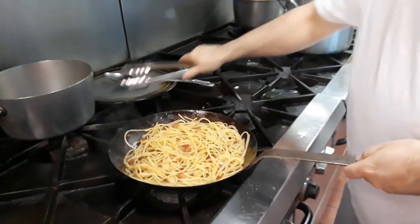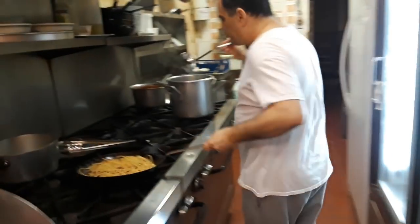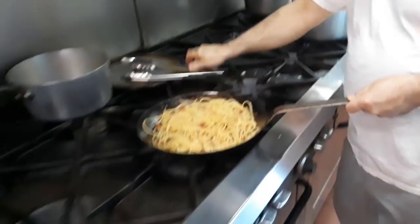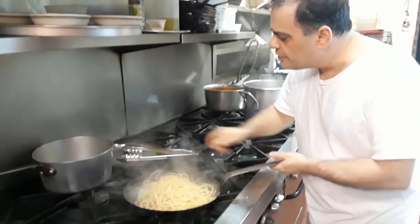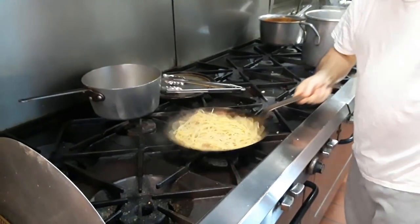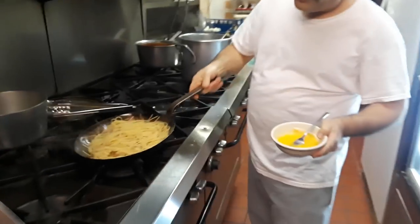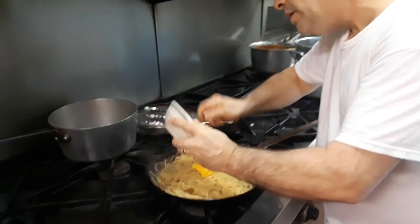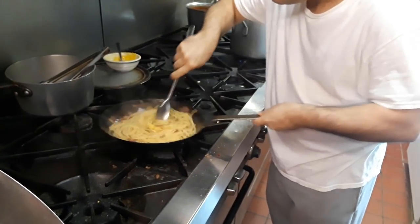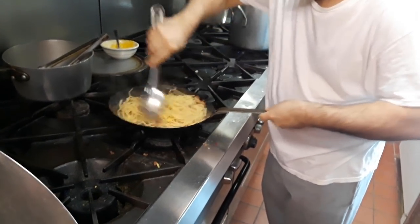It's kind of dry a little bit, right? So what we do is we grab a ladle and throw in some of this pasta water. We'll make a kind of a juice in the bottom. It won't become cream yet unless I add that egg yolk and parmesan mixture in there. We're going to do that right now — the fire is off — we'll put that in there.